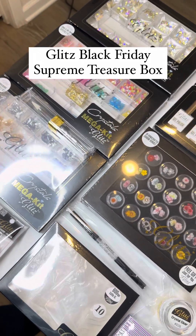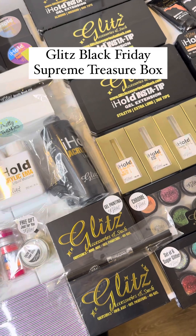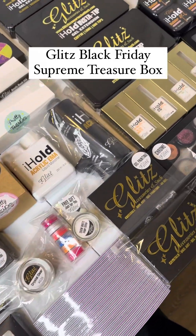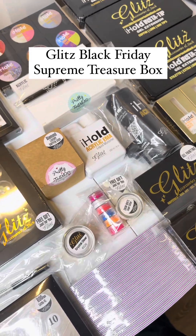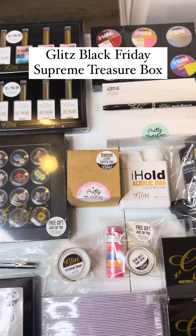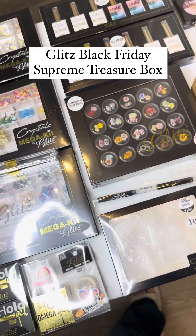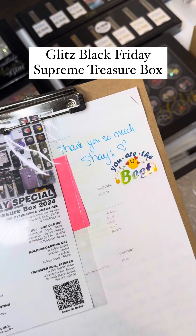This is what your Supreme Treasure Box looks like — it's fully packed with products that will help take your business to the next level. Go get yours before they're gone — there are only a couple more left, and this is a one-time-a-year box. You have everything from crystals to gel polish, gel extensions, beauty gels, velvety gels — anything you could think of and ask for. Thank you so much Shay, and we'll see you in the next video. Bye!